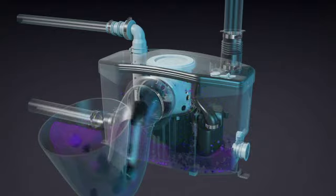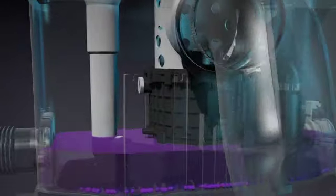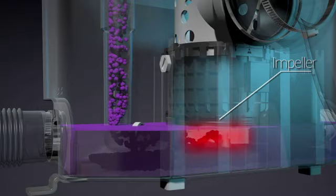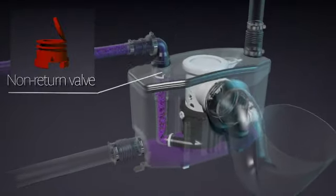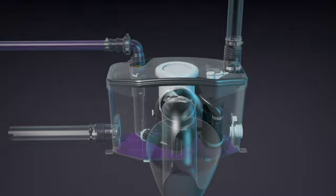All the ground particles fall to the bottom of the case. These are then picked up by the impeller and pumped out through the internal discharge pipe. Once it exits the pump, the waste goes through a discharge elbow which connects to the 3/4-inch pipe. A built-in non-return valve prevents the waste water from traveling back into the pump once the system turns off.